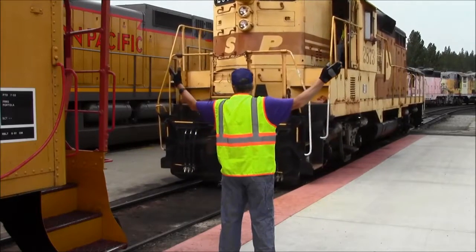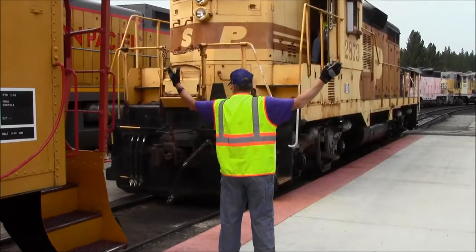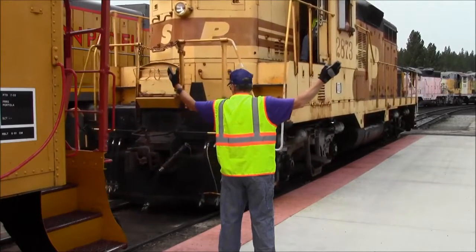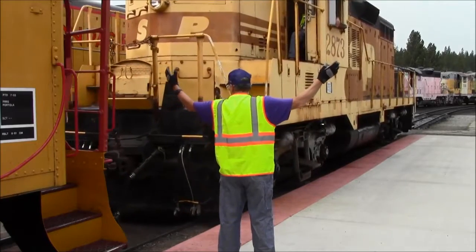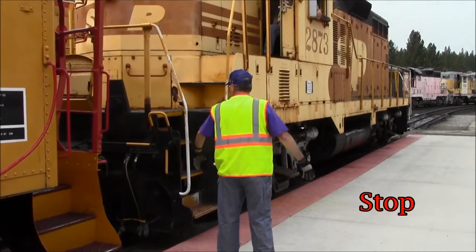As the locomotive approaches the caboose, he checks that the coupler is open to tie on. Just as the knuckles approach each other, he gives a stop signal.